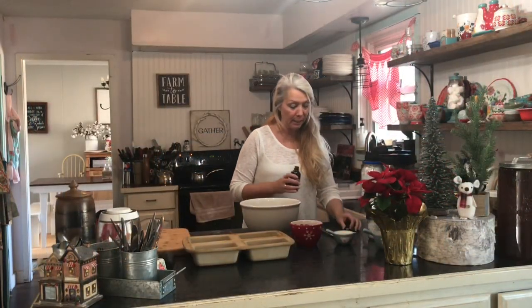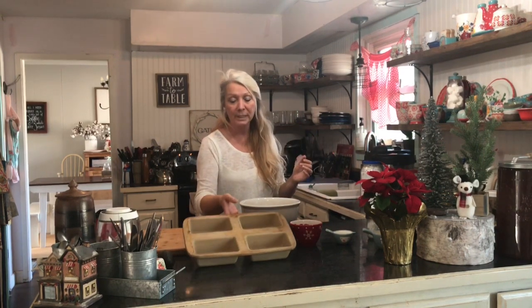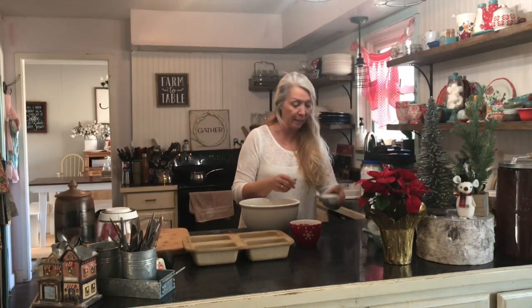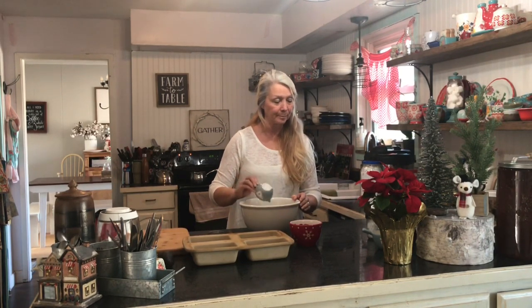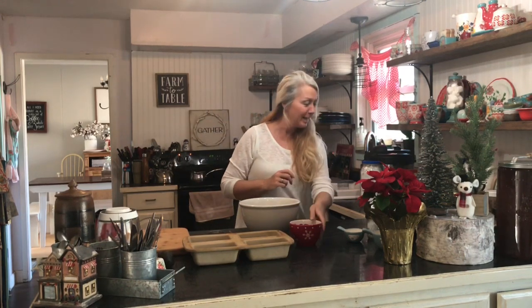Now I'm going to put in a teaspoon of vanilla. On our homestead we use coconut oil — it's very good for you, a beneficial oil. I went ahead and greased my pan with coconut oil, and I'm going to put in a half cup of coconut oil. It's going to be so yummy! I had already put in a cup of eggnog — guys, this is going to be over the top, it's going to be so good.